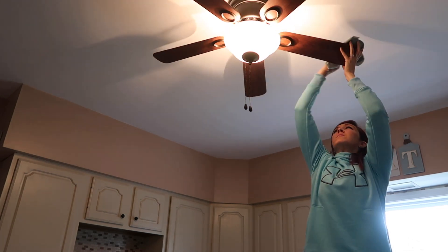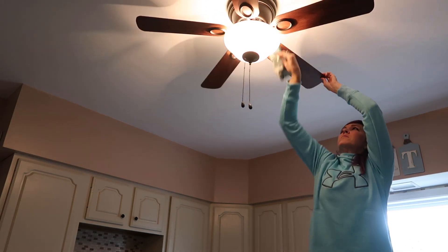Hey guys and welcome back to my channel. Today I'm going to be doing a deep clean of my kitchen.